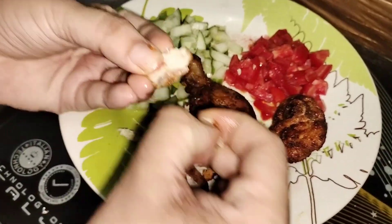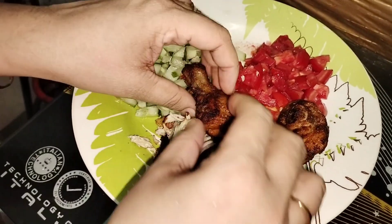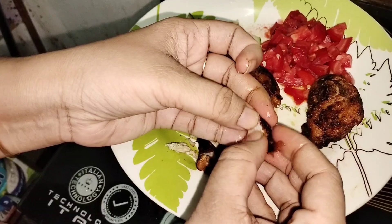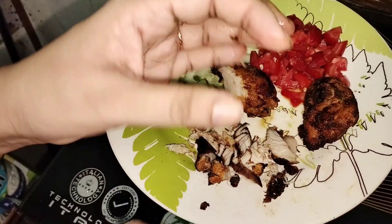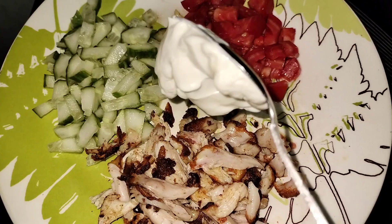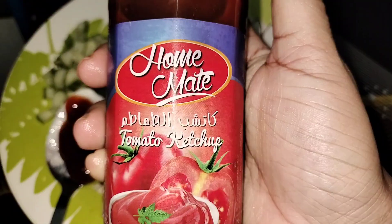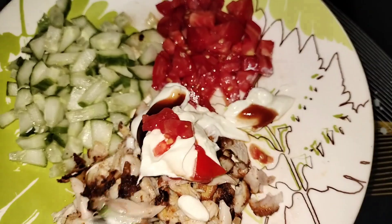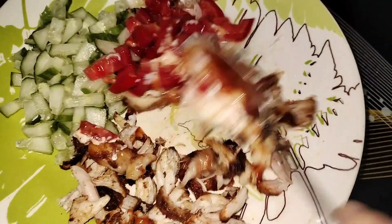We are going to mix that up. We are going to add cheese. We have added tomato ketchup and tomato. We are going to mix it in.